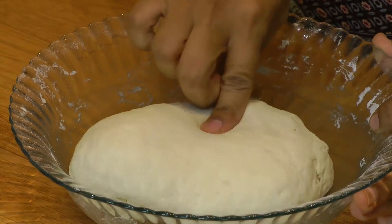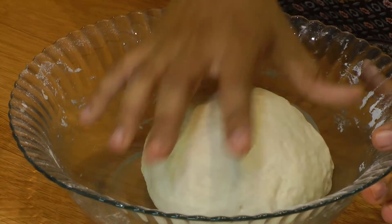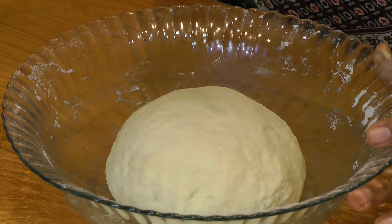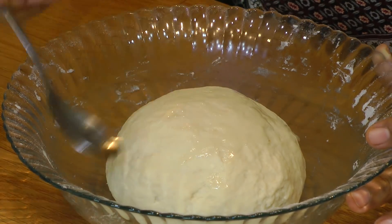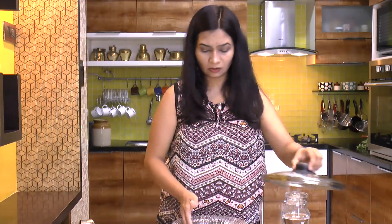This dough is ready — look at the consistency. It's not too stiff, not too loose. This is the perfect consistency. Now drizzle a few drops of oil so that the dough doesn't form any crust. Let's cover this and, just like any other dough, give it a standing time of at least half an hour.